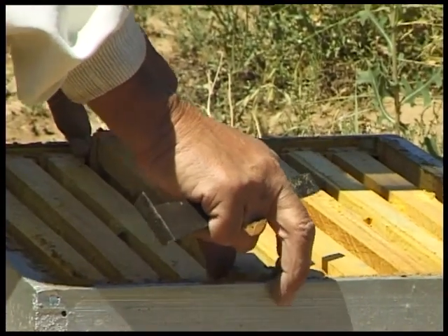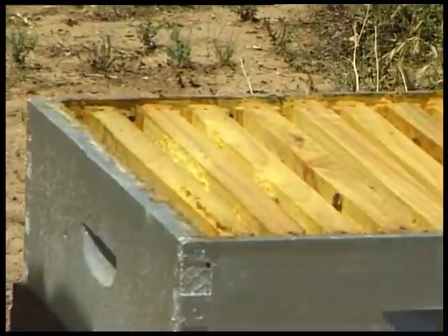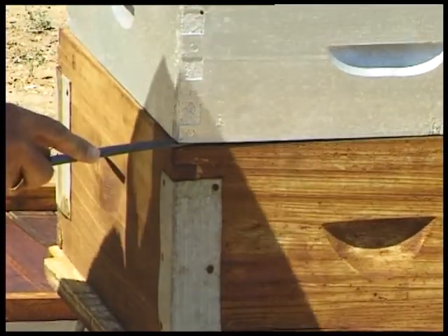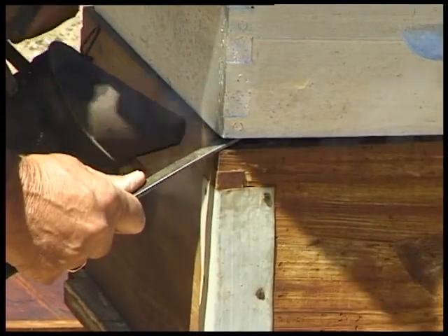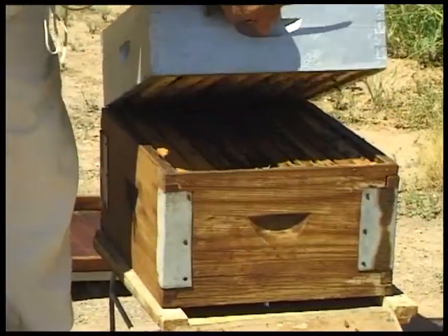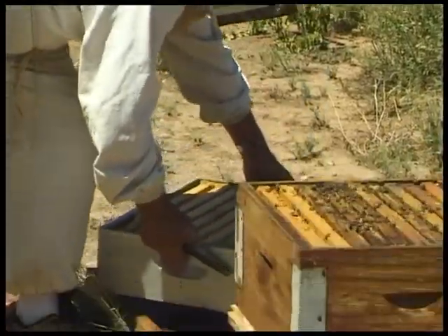Putting this frame back in — we don't want to examine the whole super. We want to see what's going on in the brood box. We gently lift the super, once again with a little puff of smoke underneath to drive the bees down and away. The super we place on the roof at the back of the hive.